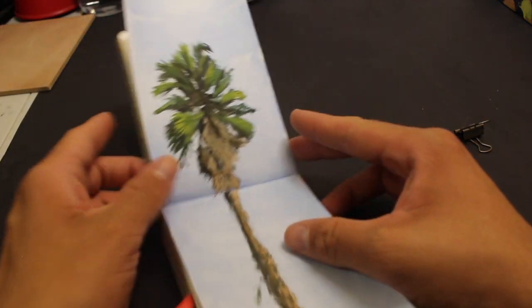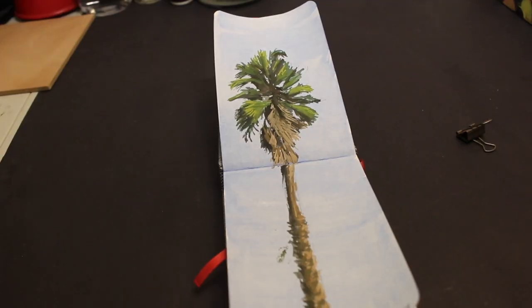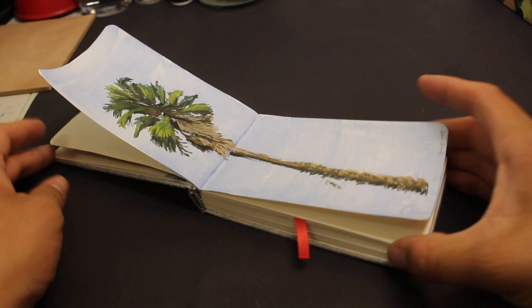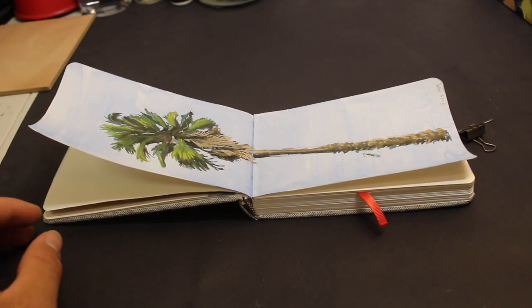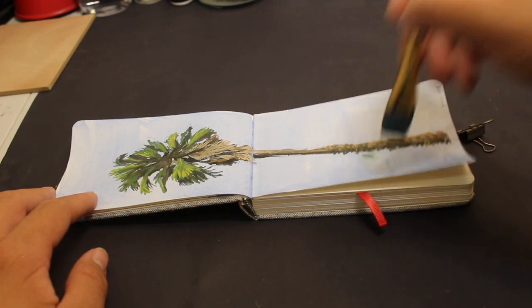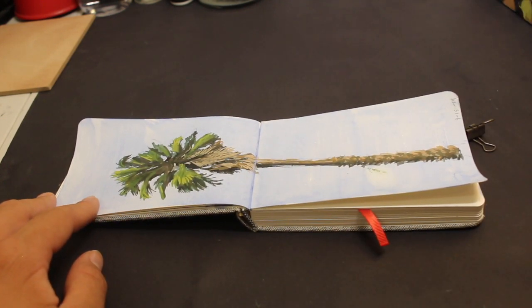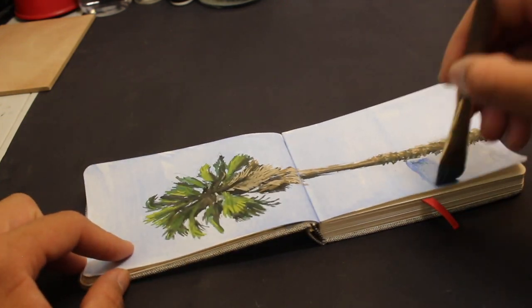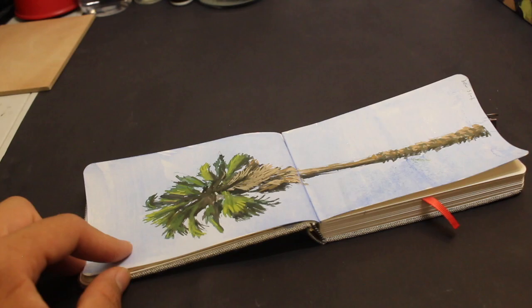Note to self: do not close the sketchbook if the painting is not completely dry. As you can see that mark I left — actually, I'll just try to fix that quickly before it completely dries. That's the best I could do, but for next time I will be more careful.